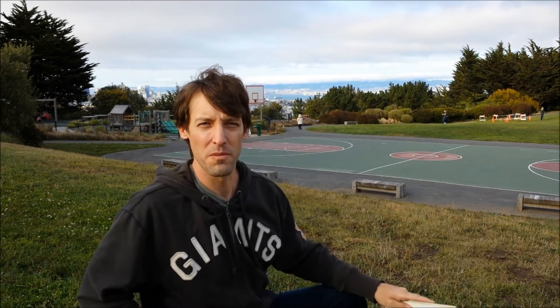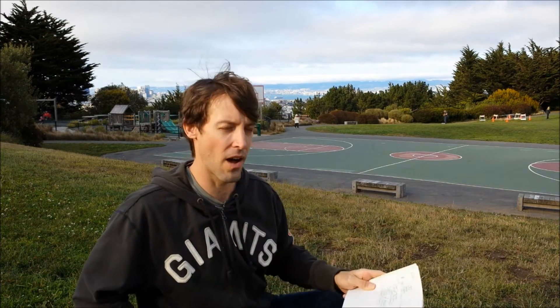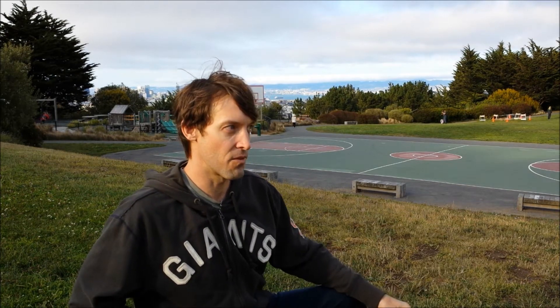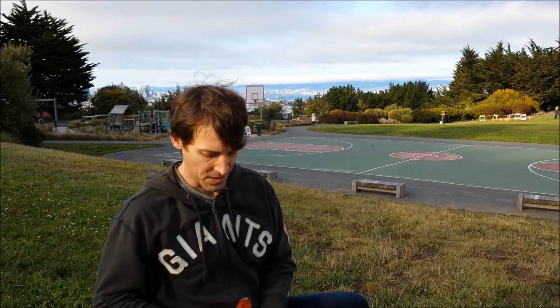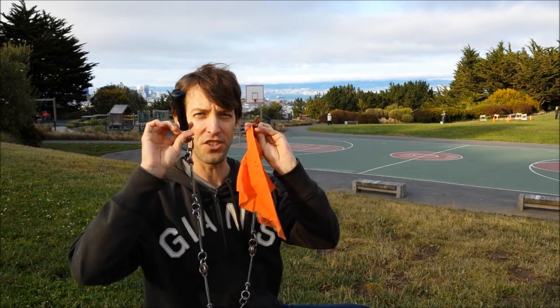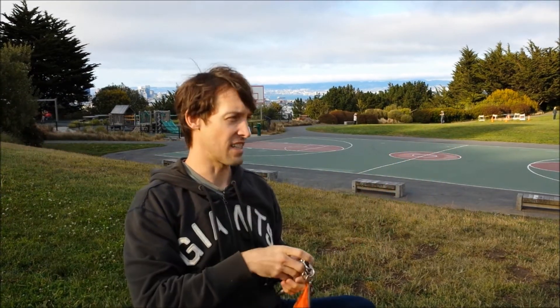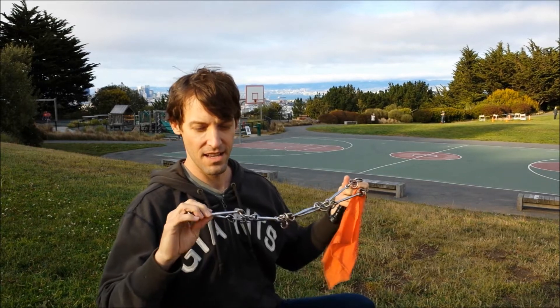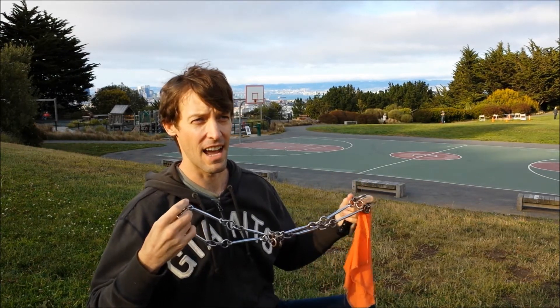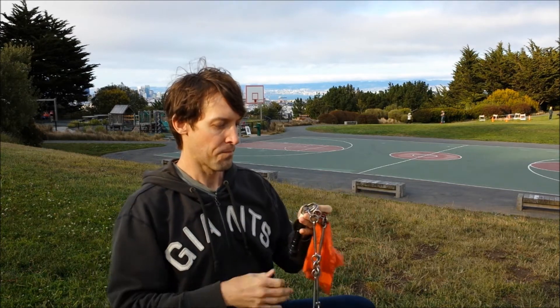Earlier all the fog was moving in, and it burned off, but now it's gorgeous. I was driving around and I realized I have all my camera stuff with me. I found this park and it's got a great view, so I decided to shoot a video. And today I've got something really special with me — my chain whip. This baby is about easily 10 years old, maybe 12, probably 15 years old.